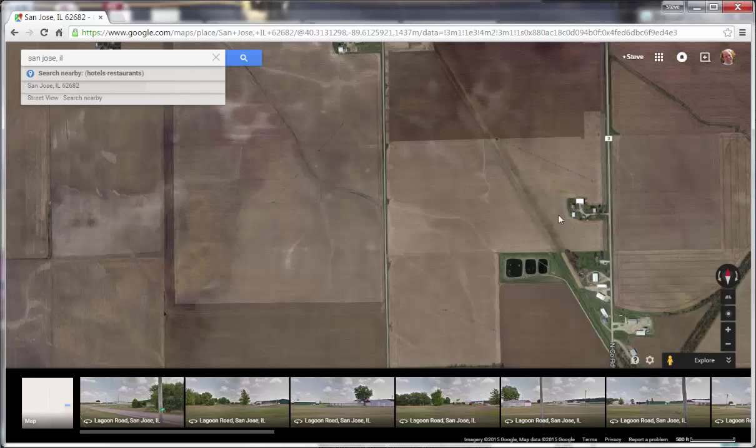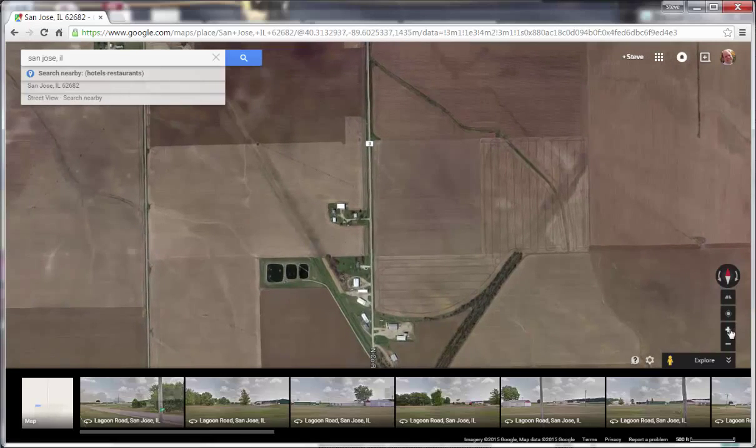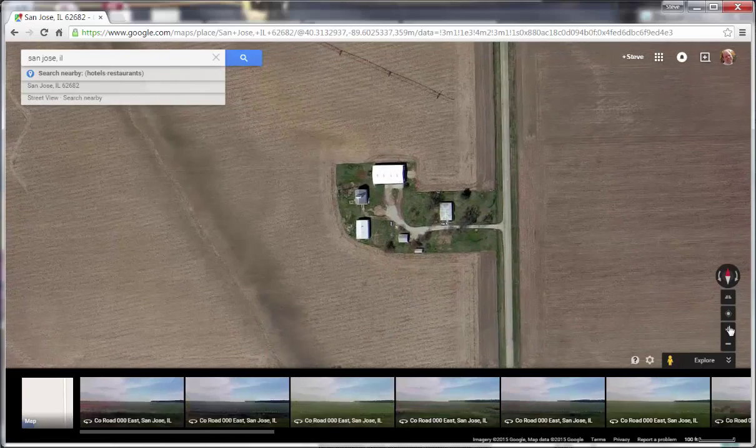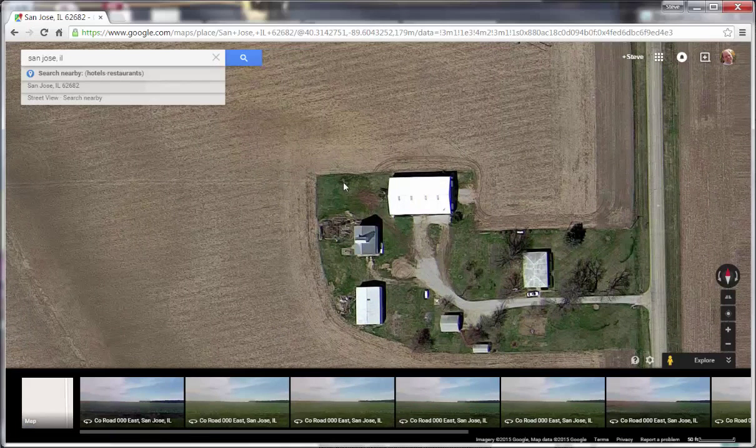Let's assume that well one is at the corner of this farmstead. Move the well location over to the middle of the screen and then zoom in, and you can get in pretty close. If that's the well and the pump, then you can click on the well location with the left mouse button, and it gives you a coordinate right here by the search box — that's the latitude and longitude.